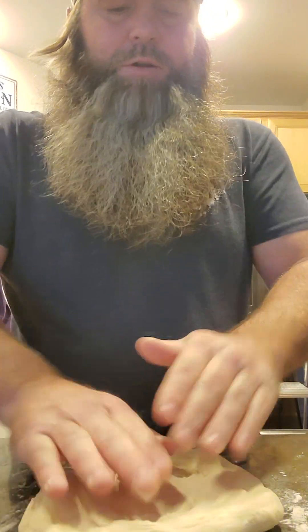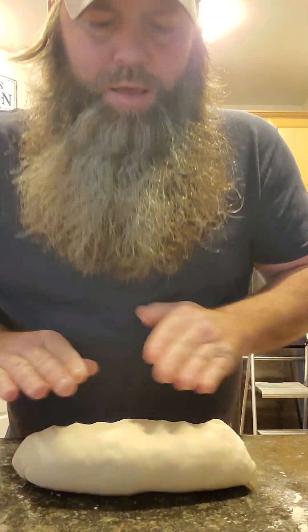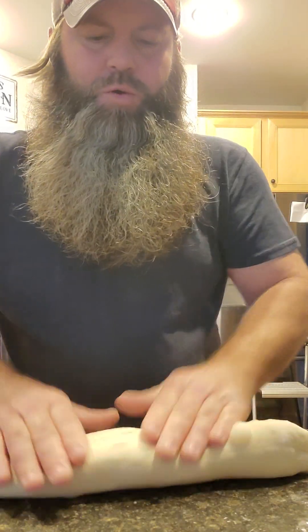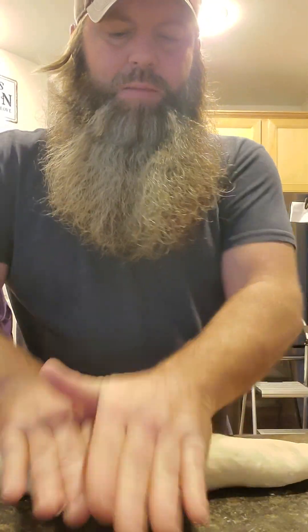We're going to shape this into a baguette — you know from the store they're anywhere from 12 to 18 inches long and pointed on both ends. We're going to flatten the dough a little, stretch it back and pinch it on the bottom, then start rolling and tapering the edges. Keep in mind dough is very elastic, so you shape it, let it rest, then come back and reshape.